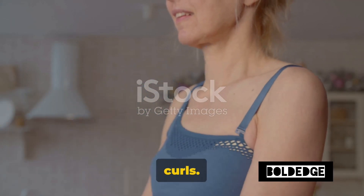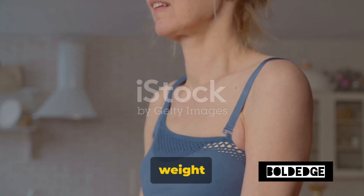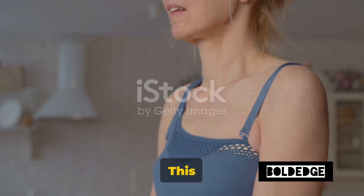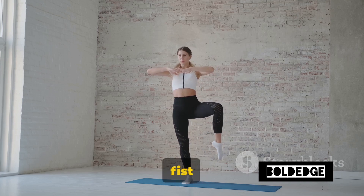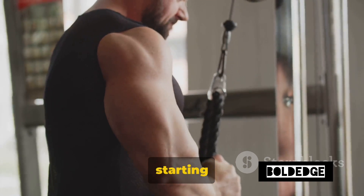First on our list, Bodyweight Bicep Curls. This is a fantastic exercise that utilizes your own body weight to work the biceps. Stand with your feet shoulder-width apart. This stance is the foundation of your balance and stability during the exercise. Now extend your arms by your sides. Make a fist as if you're holding an imaginary dumbbell in each hand. This is your starting point.